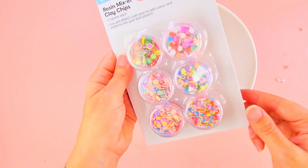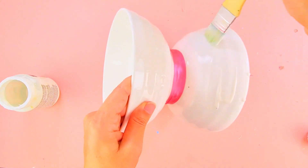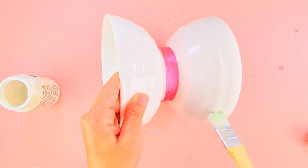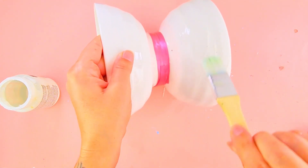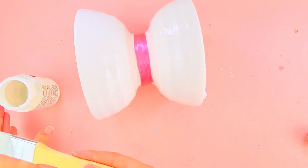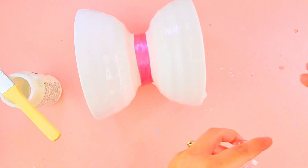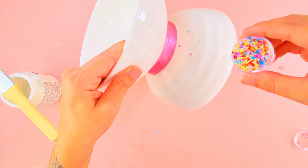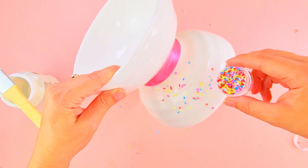Once you're done with the ribbon, we're going to start with the fun part. At my craft store I found these polymer clay miniature sprinkles, which I love so much. When I saw them I knew I needed to buy them to make something super cute. So what I'm doing now is using my Mod Podge, painting it all over my vase, and then putting the sprinkles on.